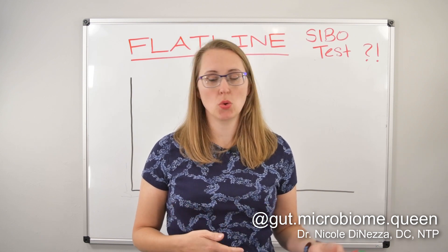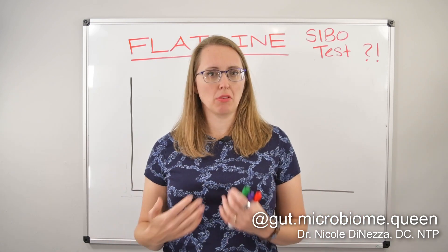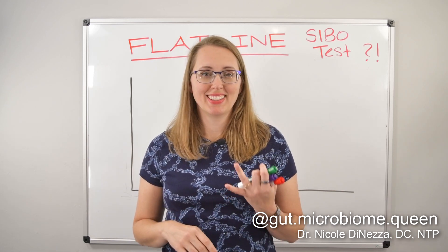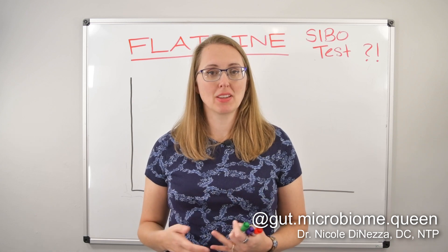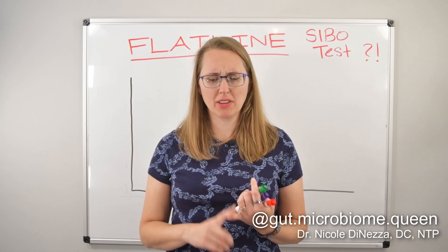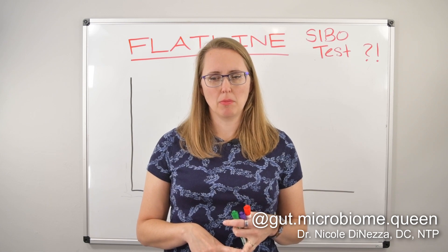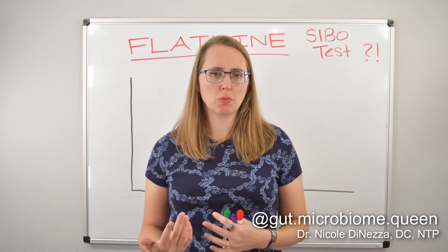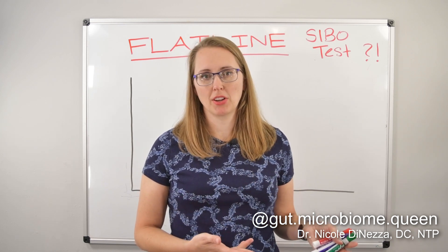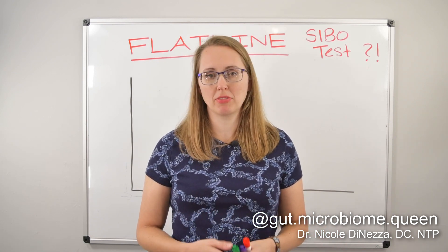I tried to do a PubMed dive today and I found like two articles that talked about it, and it was not super in-depth. One was a study on IBD and one was a study out of India. But it gets talked about a lot. Research SIBO long enough and there's going to be some talk of the flatline test. I'm in a SIBO clinicians group and there's a lot of talk about flatline tests.